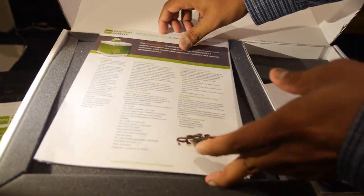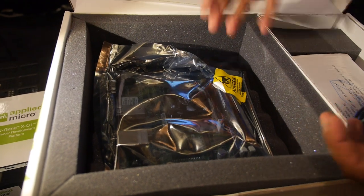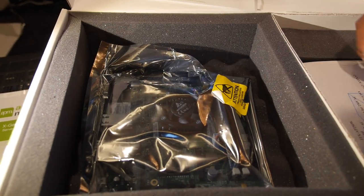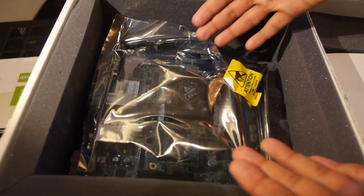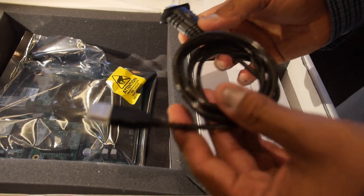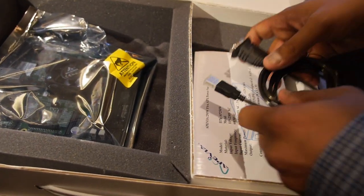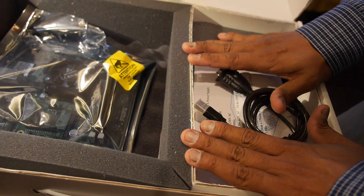Now unboxing the basic SKU — we have the board here in an anti-static bag. In addition to the board, we have an RS-232 based USB adapter for serial console and the power supply. This is the basic SKU selling today for $895.